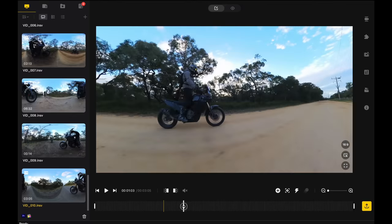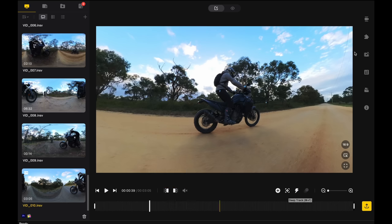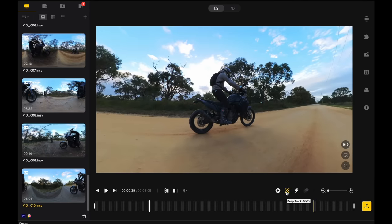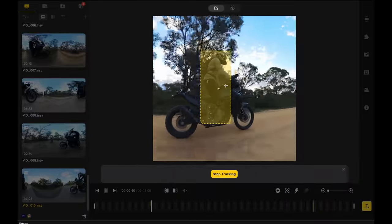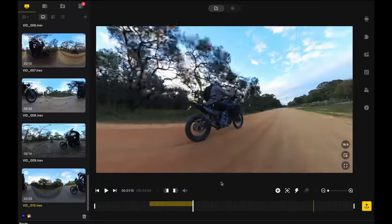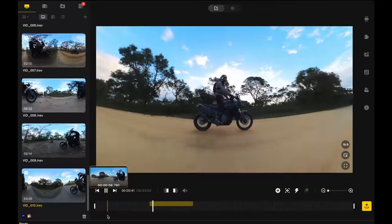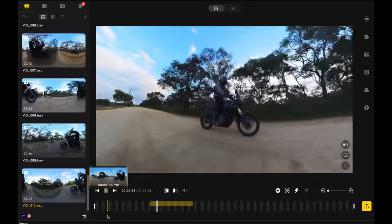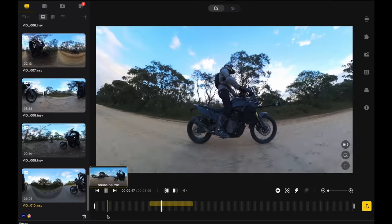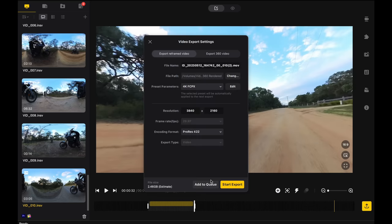Now for the ride-by shot — instead of keyframing every single thing to try to keep someone centered, which gets tedious and hard to keep stable, the easiest way is to just hit 'DeepTrack.' I use DeepTrack a fair bit. Click on it, click on your subject, and away you go — just let it run. It tracks very well. When you're done, hit Stop Tracking. Go back and you get a really nice clean shot of someone riding. Then just trim each edge and add to queue.